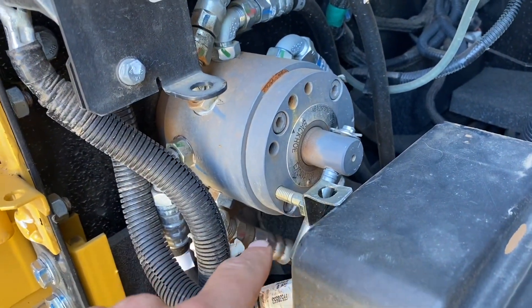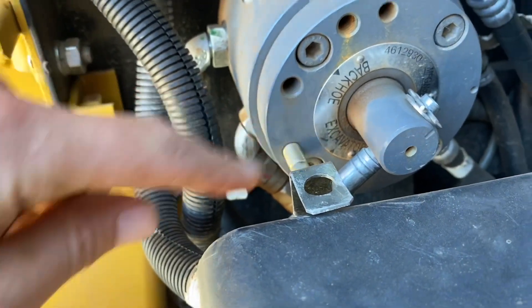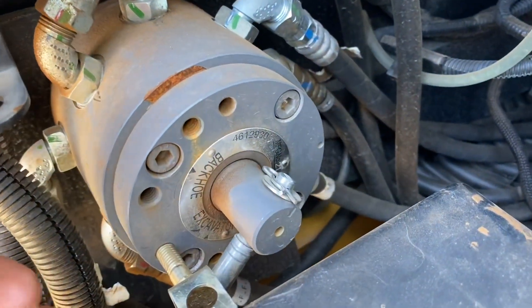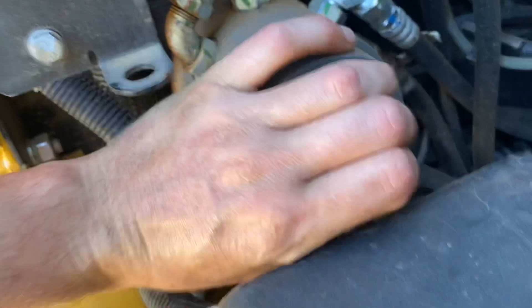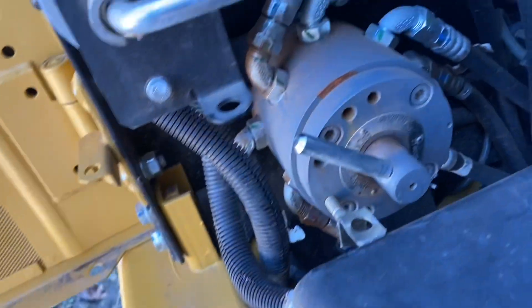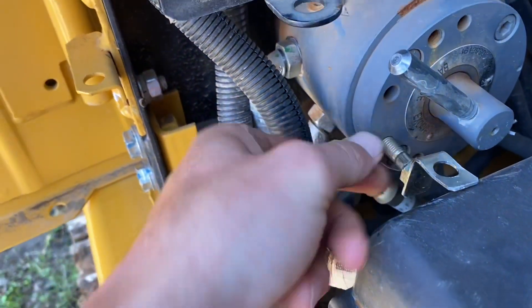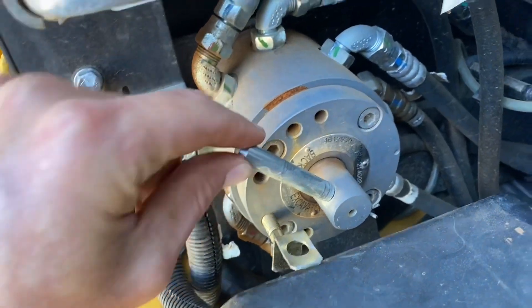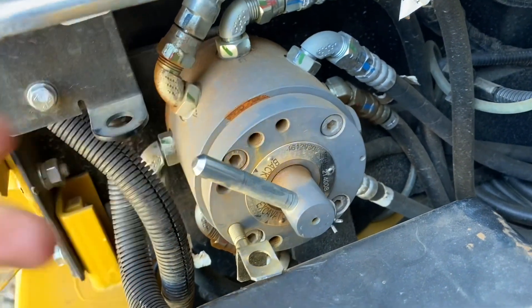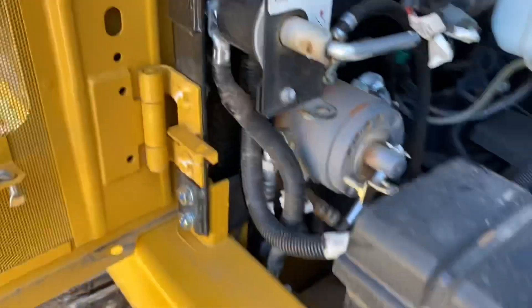Open it up — here's your ECM control module. And here is your control switch. As you can see, it's got 'excavator.' What you do is just take this, click it, and then take this piece and put it in there to hold it in place so it's not going to come undone or anything like that. You just change it back like that.